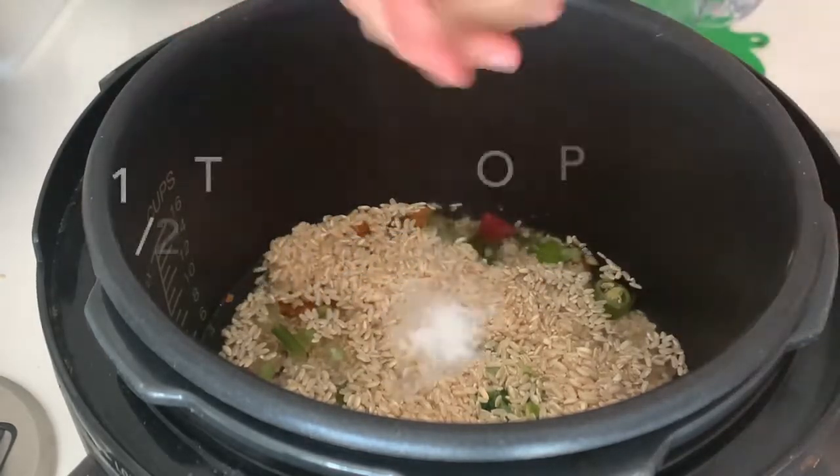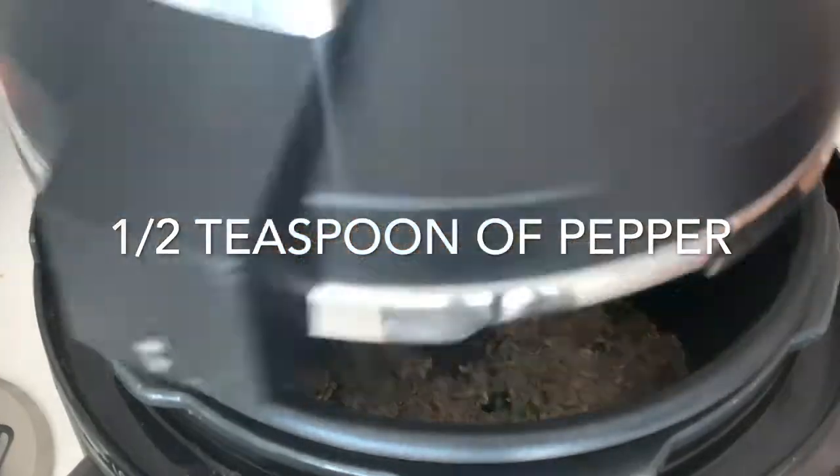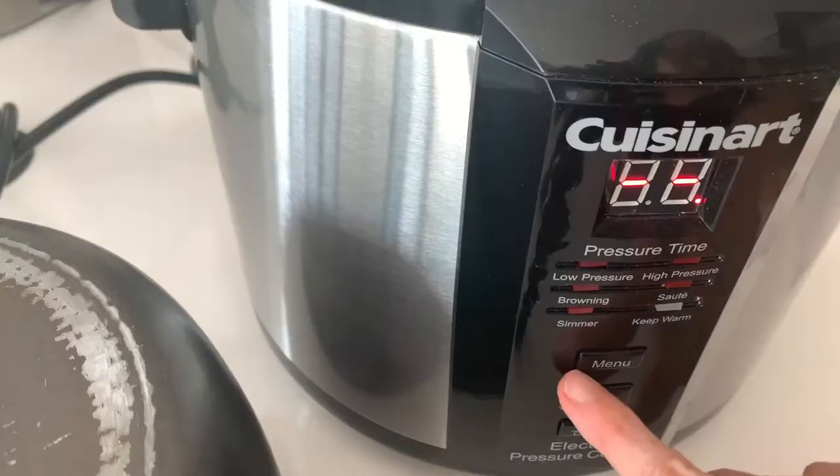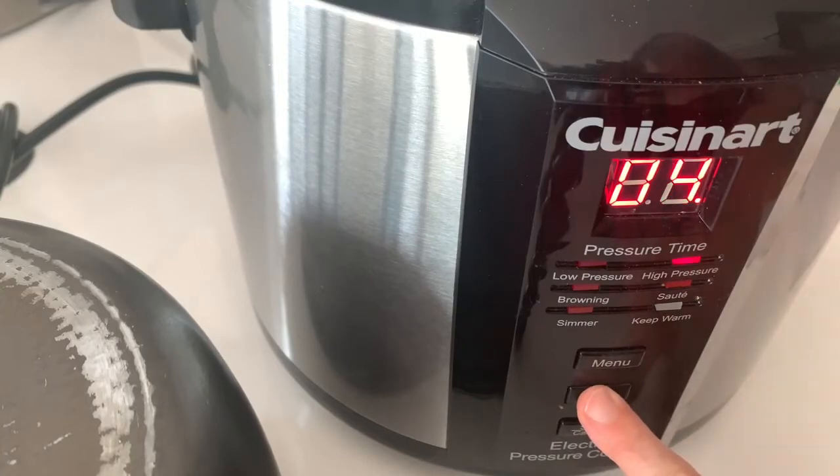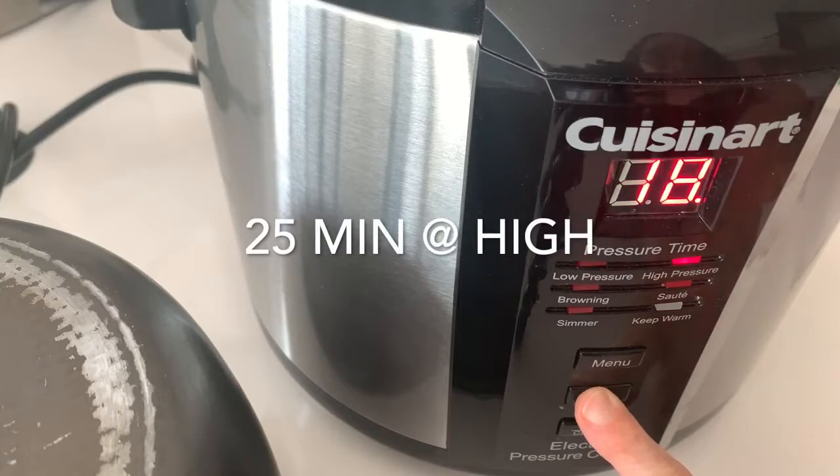That is it! Imagine making this rice this quick. It's only been one minute since we've added all these ingredients. The rest your pot will do it for you.